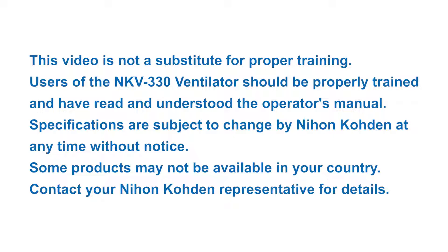Specifications are subject to change by Nihon Kodan at any time without notice. Some products may not be available in your country. Contact your Nihon Kodan representative for details.